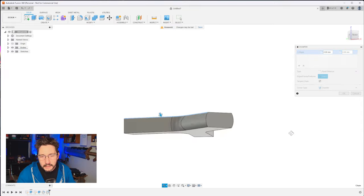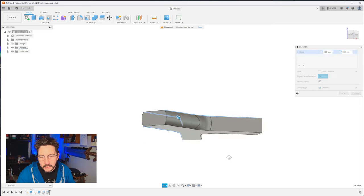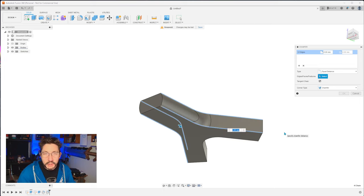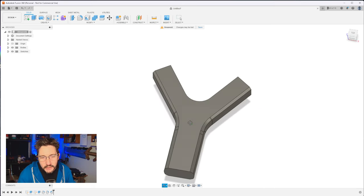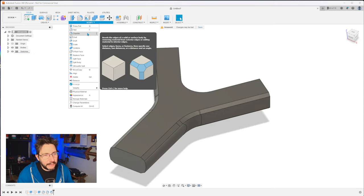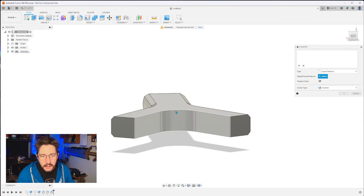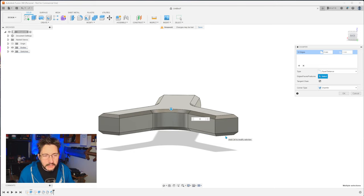Now it's time to do a chamfer and ease some of those hard edges. Pick this edge, that edge, this one, and lastly this one. This chamfer is going to be three millimeters — that's just going to make it more rounded and easier to grip. While we're talking about the chamfer tool, let's add a few more. Select chamfer and click this line and this line at the top, also the top lines on each side. Do three — that looks right. Hit enter.